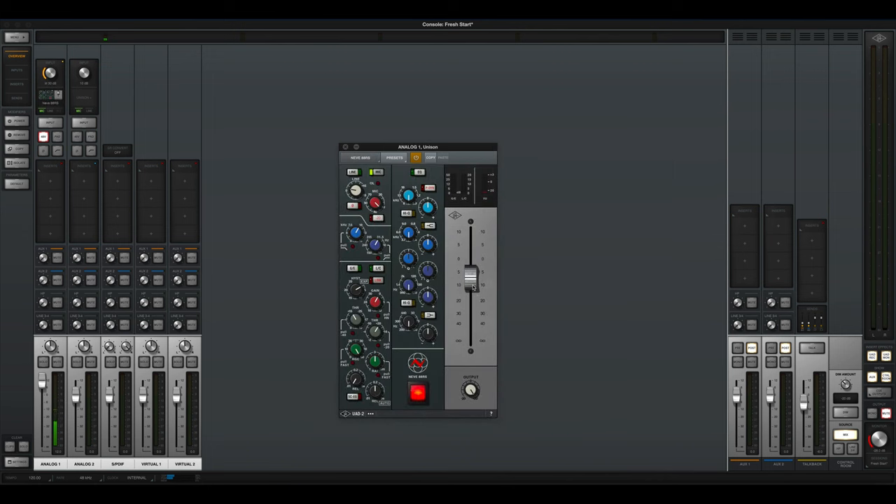This is the sound of the Neve 88RS — no EQs or compressors engaged, though it's got all kinds of stuff available. It's a sleeper for a lot of people. They think it's a weaker Neve 1084 or 1073, but it's what you'd use to record an orchestra or voiceover. Now let's crank it up — and this is the sound of full saturation of the Neve 88RS.